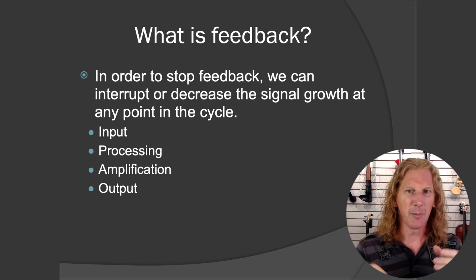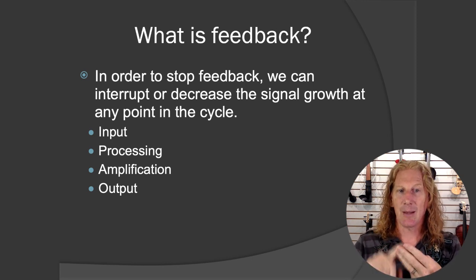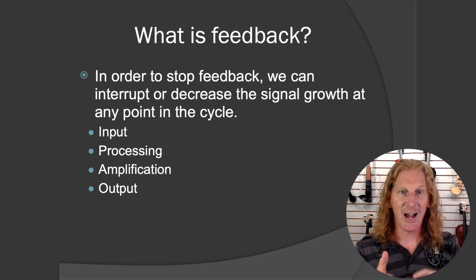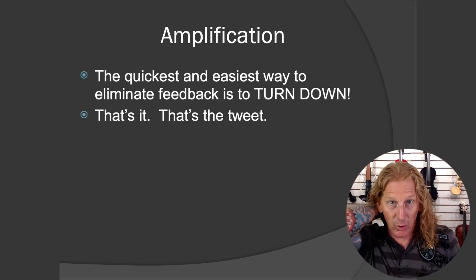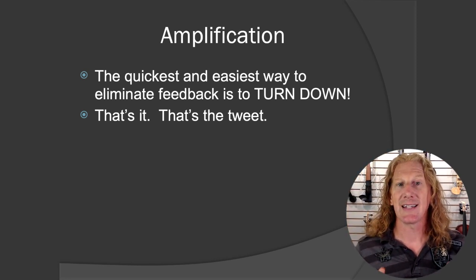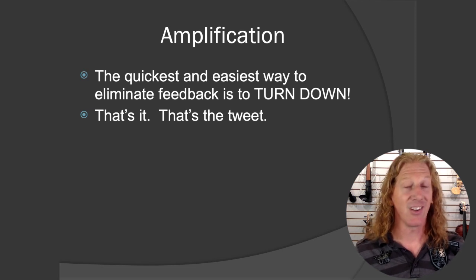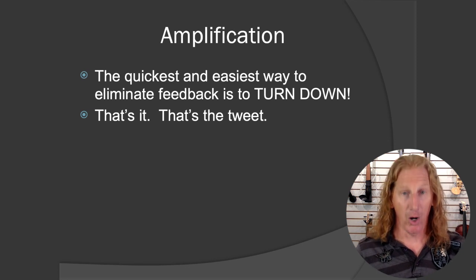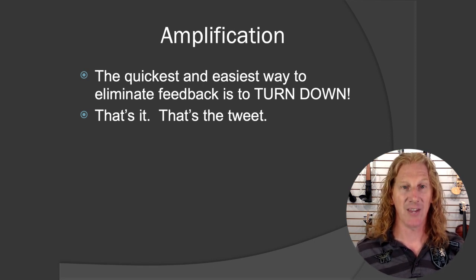In order to stop feedback, we've got to interrupt or decrease the signal growth at any point in that cycle — input, processing, amplification, output. It's like the fire triangle: fuel, heat, and air. Remove one and fire goes away. Same with feedback: if we can stop signal growth at any point in that cycle, we've eliminated feedback. The quickest and easiest way is in the amplification section — just turn down. If you turn down, the feedback will go away. Turning down 100% eliminates feedback 100% of the time.